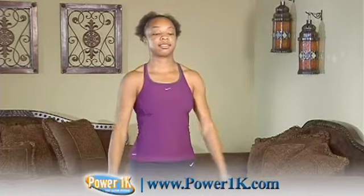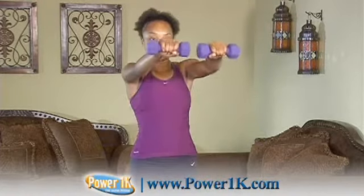I would recommend starting out with three to five pound dumbbells for this exercise. Any exercise where you take the dumbbells far away from the body like this one, you want to start out with a lighter weight, and then you'll be able to progress from there.